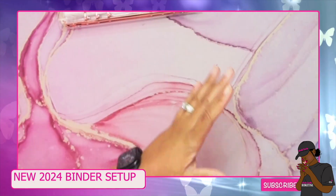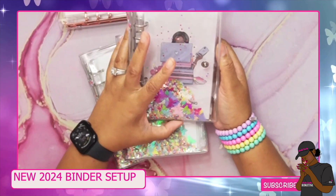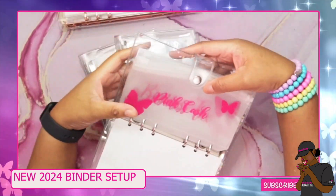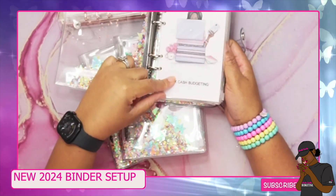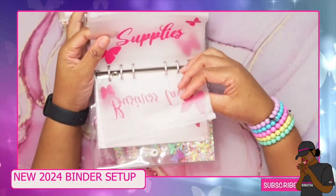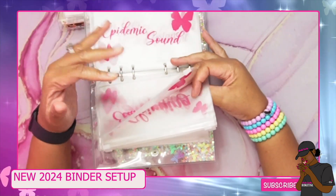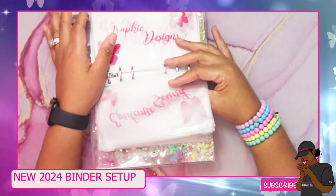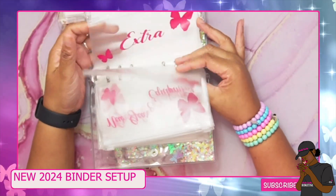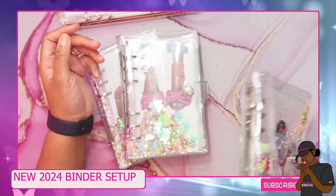I have three other binders from last year — I just added dashboards to them to update them. One is for the business: pink cash, business tax, supplies, happy mail, shipping, PO box, Ecamm Live software for recordings, Epidemic Sound for music, graphic design, new gear and equipment, Buddy on YouTube, and extras for anything unexpected.